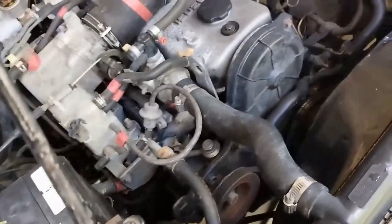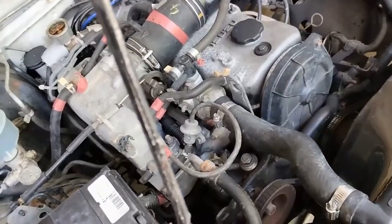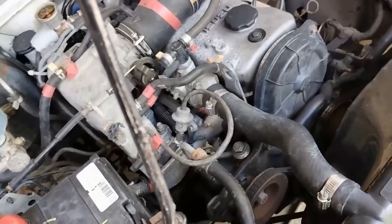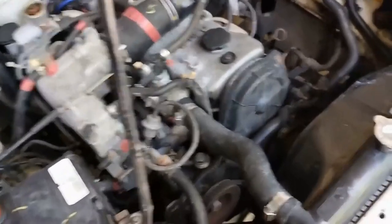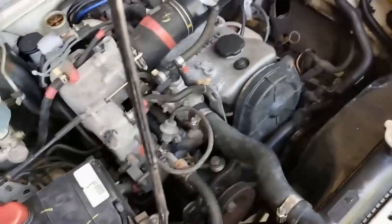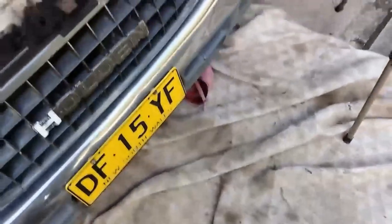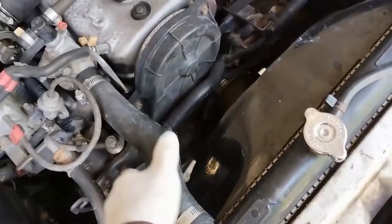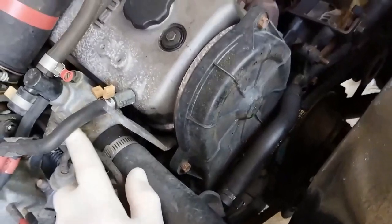I'm going to put in a new thermostat just to rule that out. This car's got about eight or nine months to go before registration runs out, so I'm hoping to keep driving until then and then register the 2000 Toyota Camry. I came out at lunchtime from work and there was a pool of coolant underneath the car. There'll be a water pump video in the future, but let's start with the nut there.